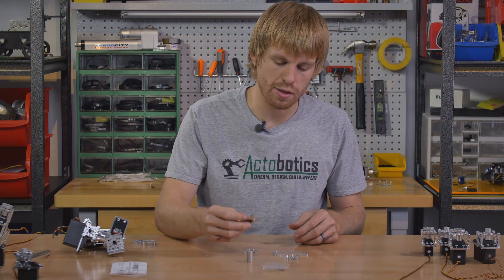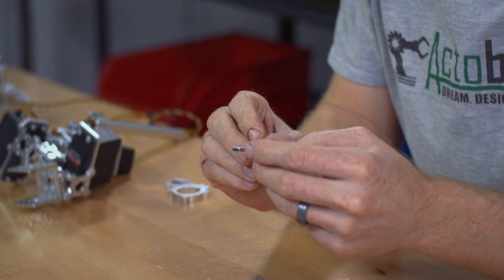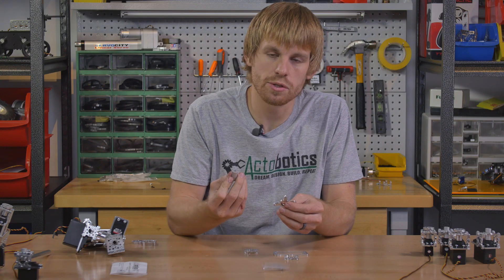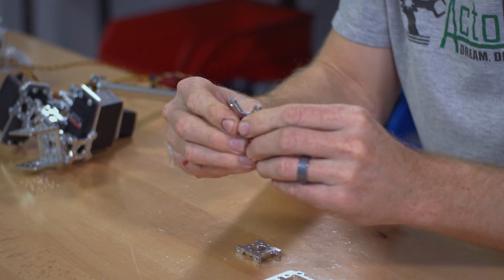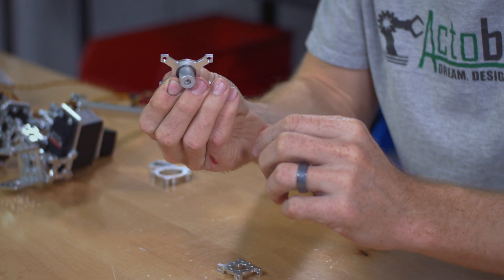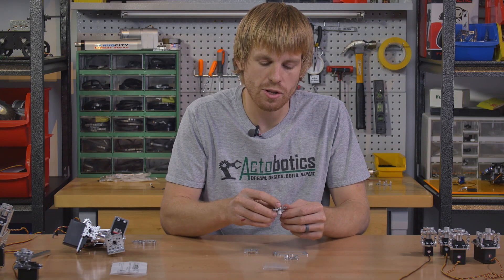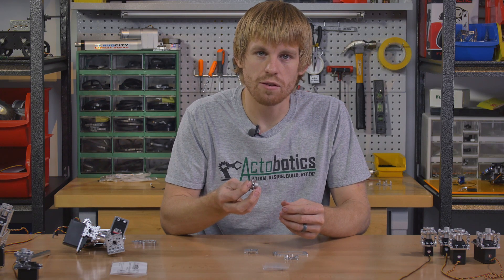We have the quad hub mounts and then the top of it is going to be a bearing mount. The bearing mount ties the two quad hub mounts together and it also holds the shaft that goes on the servo. You've got a servo shaft that is broached. This part is made out of 7075 aluminum so it's really nice and strong, and it's going to fit down on the servo spline. As the servo rotates, it rotates the shaft.